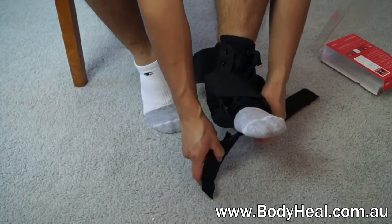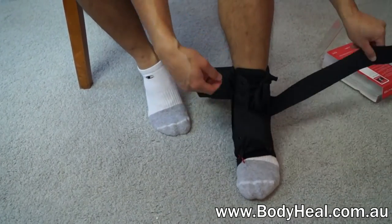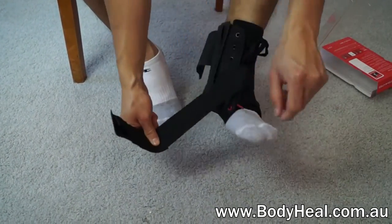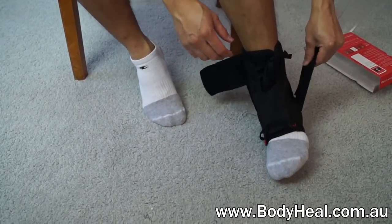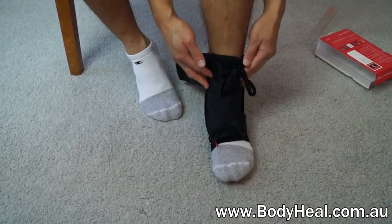It's great for recovery from ankle sprains and can be worn to prevent further injury. A University of Wisconsin-Madison study shows that wearing the 195 Ankle Brace makes you three times less likely to suffer an injury.